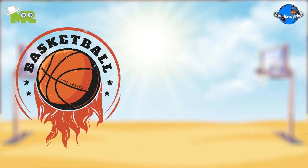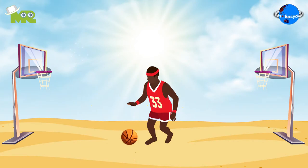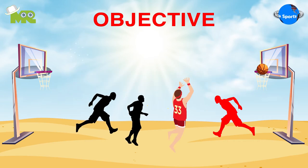Beach basketball and regular basketball share the same rules, except that players do not bounce the ball due to the sand surface. The objective of the game is to score more points than the opponent team by throwing the ball into the basket.